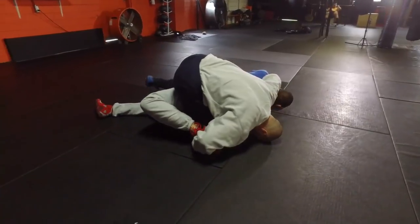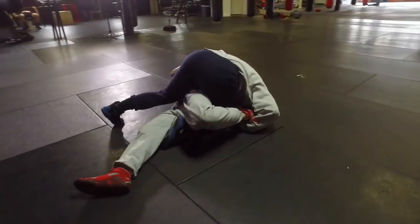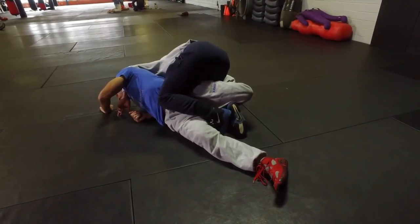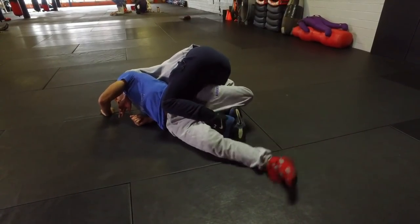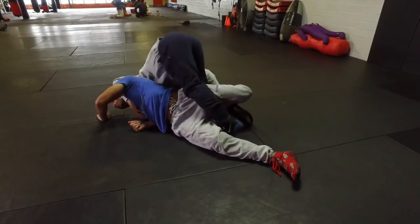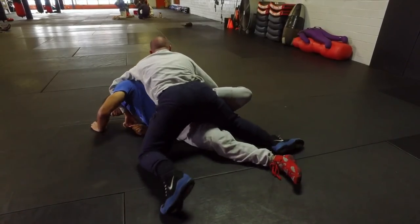If you're going to focus on anything at all, I want you to focus on my left foot. My left foot goes from here to here - doesn't look like a big deal, but if you really think about it, this is stopping him from scissoring his legs. If this foot wasn't here and he scissors his legs, I lose a lot. So he keeps that left foot right there and then slides his leg out.